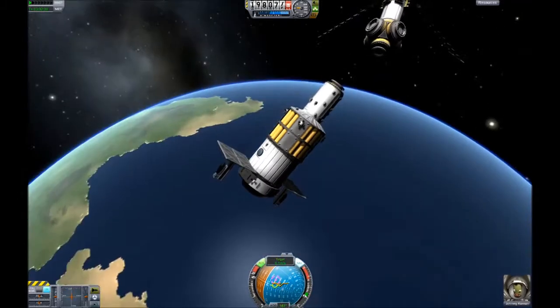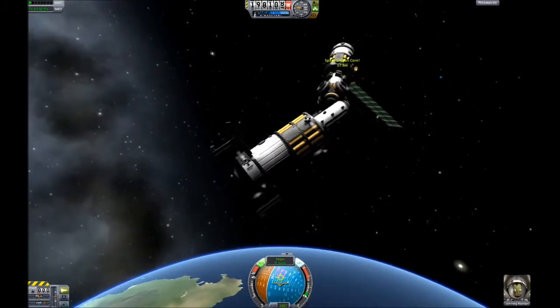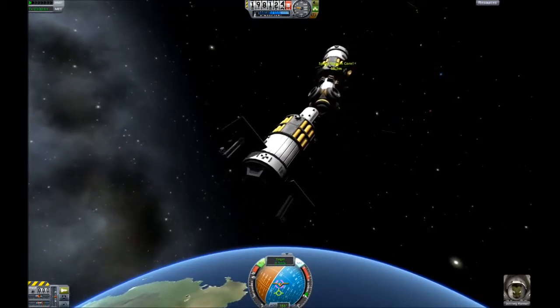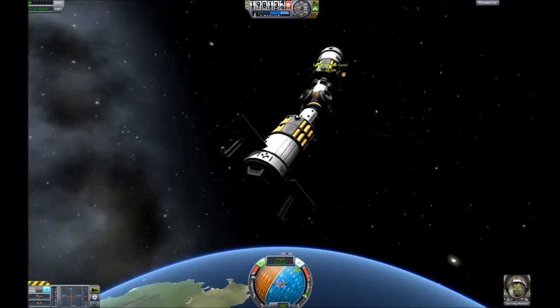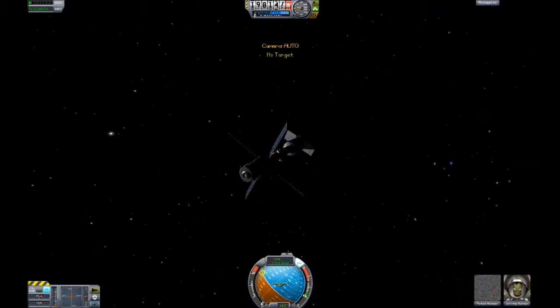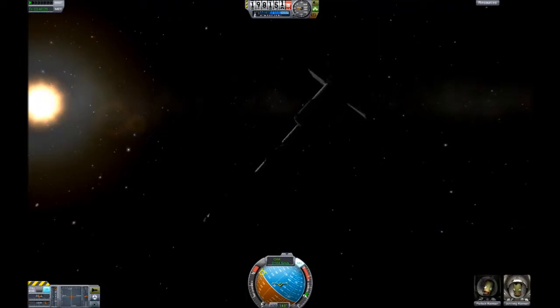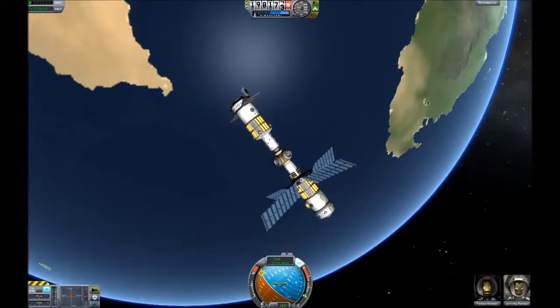Apparently you have to be in docking mode. You can't just fly up to it — in the lower left you see the green rocket button — you have to be in docking mode instead, which is actually quite annoying. But that's alright, I ended up docking. It's a little bit wobbly, but overall it works pretty well.